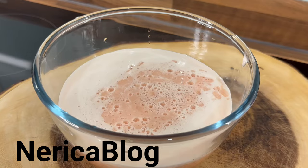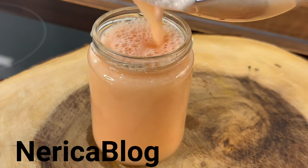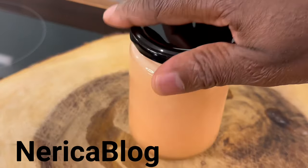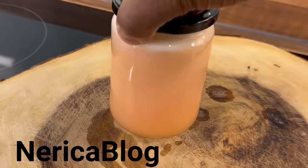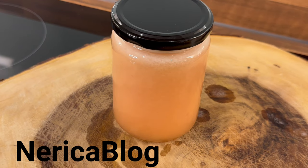That looks really good. So this is a drink — you want to drink this one. It's an amazing, incredible drink. That looks amazing. Make it, give it to your husband, and you can also drink it. 100%.